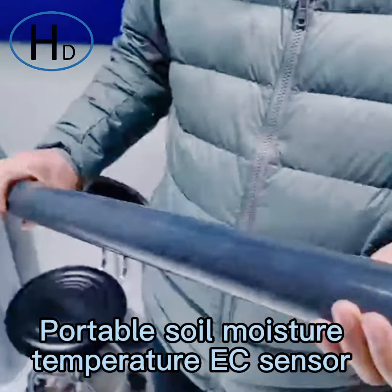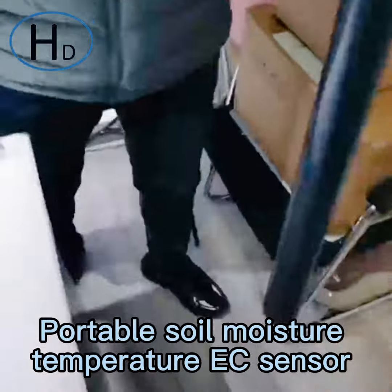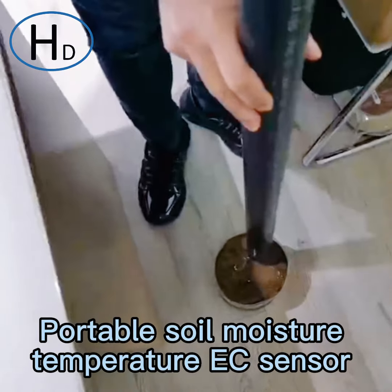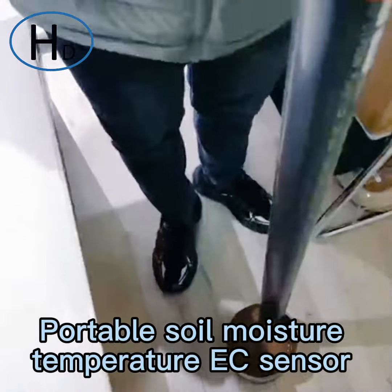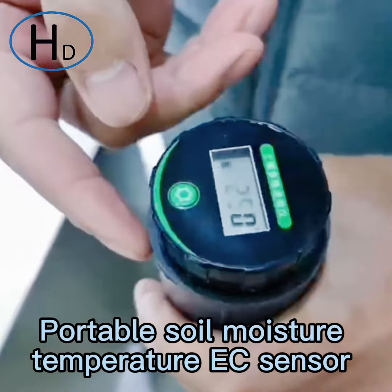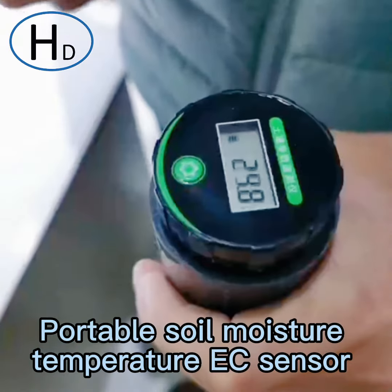Next we will do a test in real soil. When you use it, just insert it vertically into the soil and keep it stable. Then click the switch, and it will show the data in three turns.